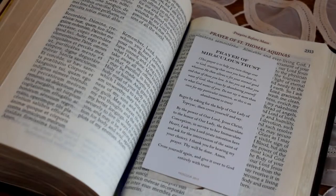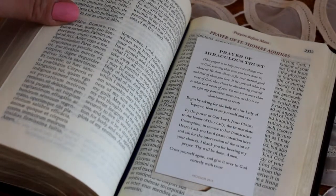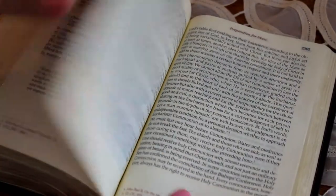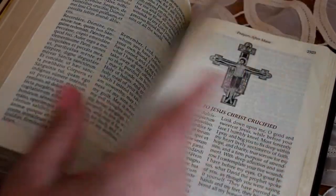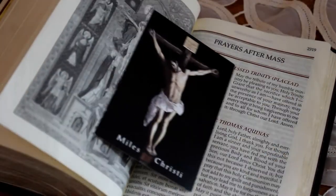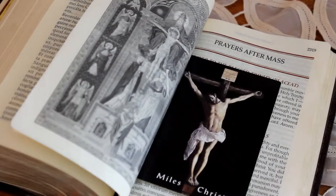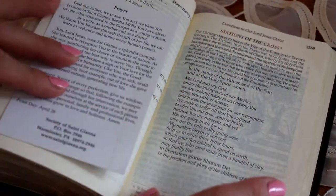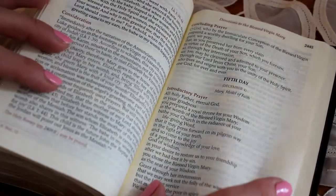My final section is marked by the navy blue ribbon — that's different prayers you can say. It's a very extensive list: prayers before Mass, prayers after Mass, the Stations of the Cross, the Rosary. I have different holy cards that I use to pray at different points before and after Mass. There's also an examination of conscience — pretty much any kind of prayer you can think of.